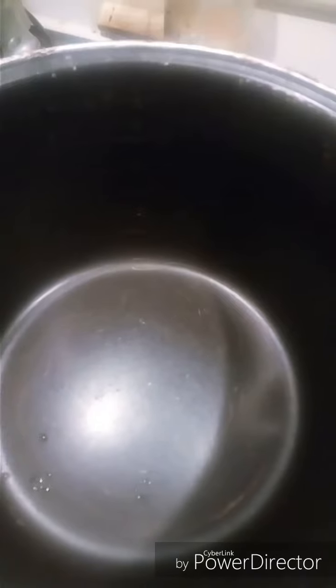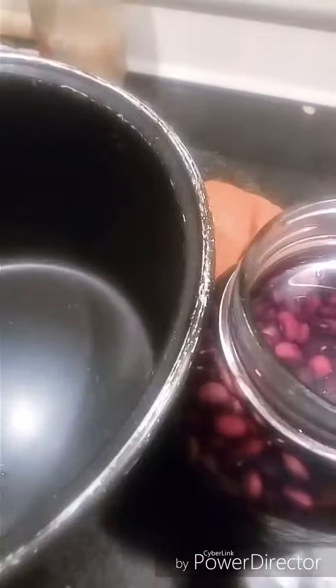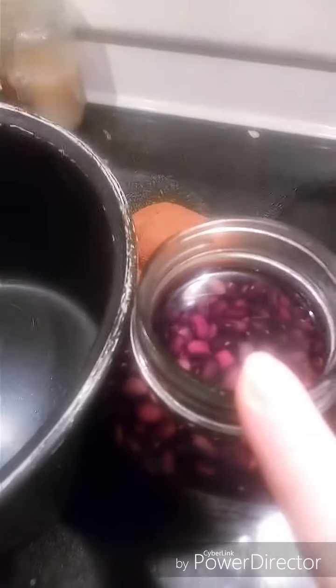I should have a container of black beans in the morning. I'm going to do double the water — pour this in, rinse, and then two liters of water and let it cook.